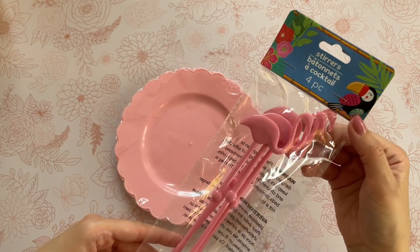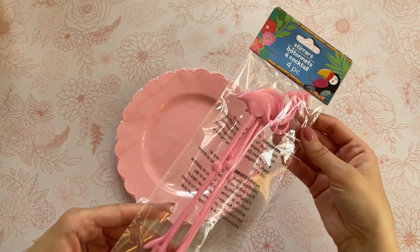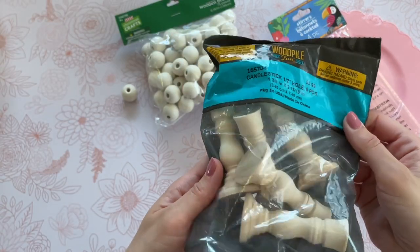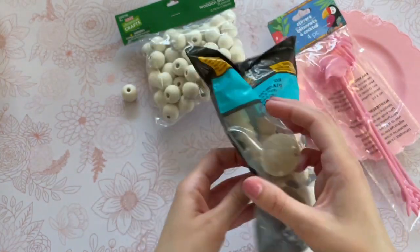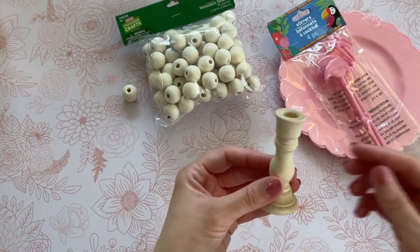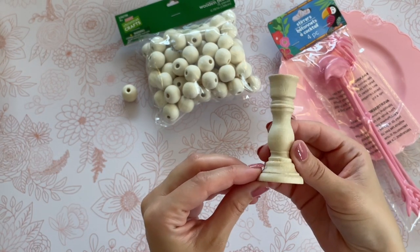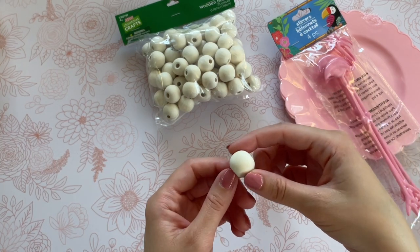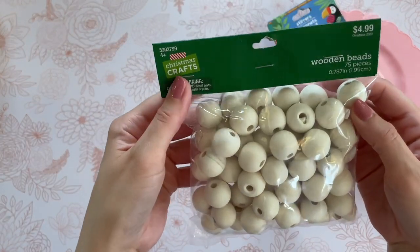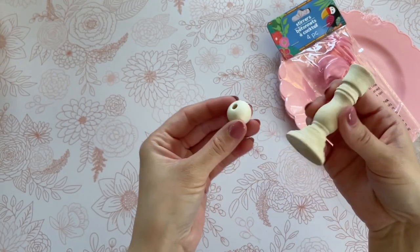We're going to be using these flamingo cocktail stir sticks. They actually do have these in a darker pink as well — either one is adorable. We're also going to need a couple of other things. These little candlesticks are actually from Hobby Lobby. This pack of five was $3.99, but Hobby Lobby usually has their items 40 or 50% off. That day I believe I got these for 50% off, so about $2. I'm also going to need one wood bead. Dollar Tree does sell wood beads, but these were leftover from Christmas. You can use any wood bead you have for this.